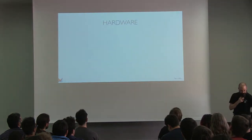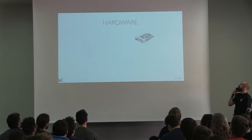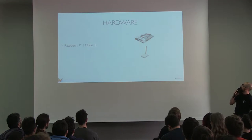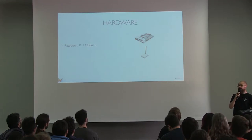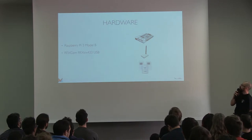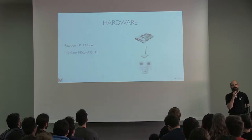I opted for a few things on the hardware side. First of all, I went for a Raspberry Pi, because it's dirt cheap, on which I plugged something called an RFX transceiver. Basically it's an antenna that you can plug in via USB, and it's capable of catching the data emitted by weather station sensors.